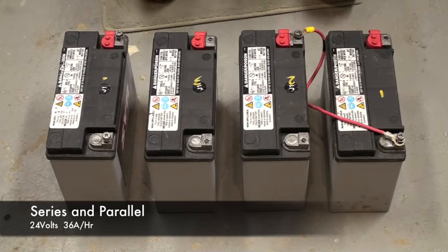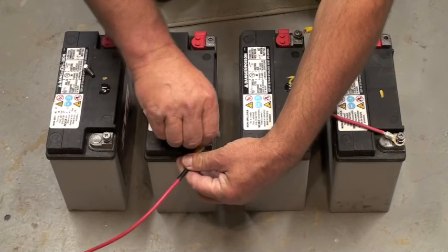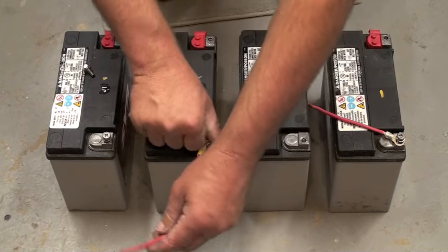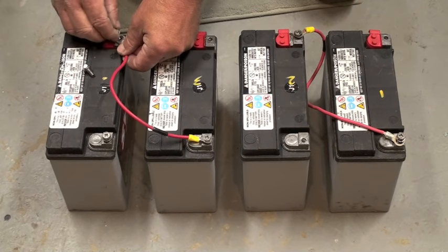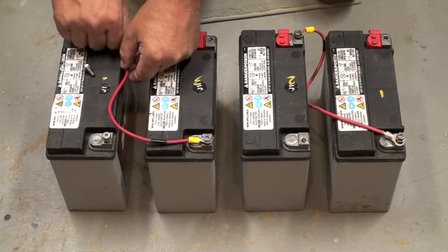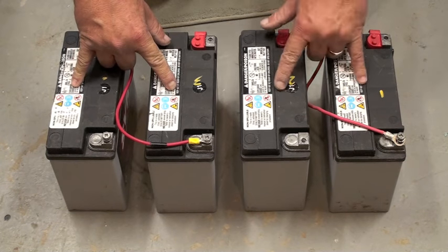I'm going to show you now how to hook up 24 volts in parallel. So here's a 24-volt array, and I'm going to make another 24-volt array over here, again connecting negative to positive. So now we have 24 volts and 24 volts.